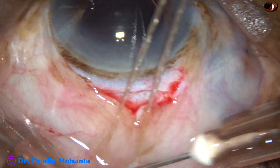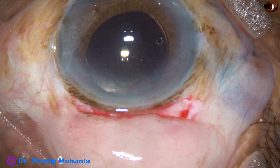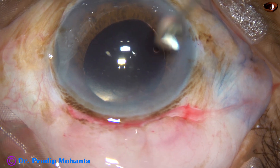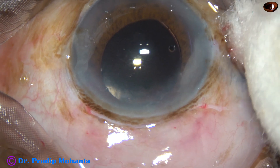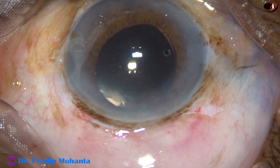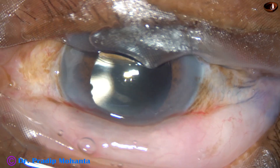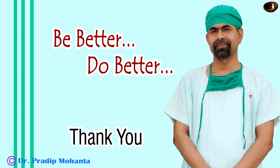Subconjunctival injection of dexamethasone and gentamicin is given superiorly. The bridle suture is removed, and the subconjunctival injection site is exposed to the limbus. As we remove the speculum, it will go further forward. No suture is required and no cautery is required. Thank you very much for your attention. Hope this video gives you very necessary tips and tricks to learn SICS and to do SICS in a very confident way. Be a great surgeon and serve mankind with love, respect, compassion, and great surgical skills.